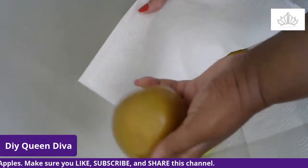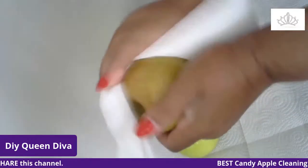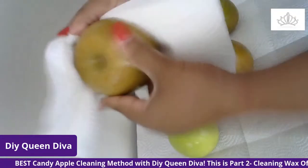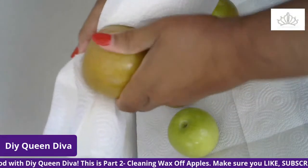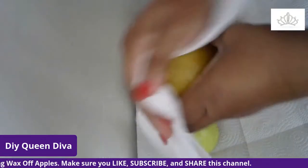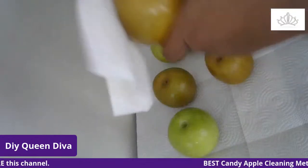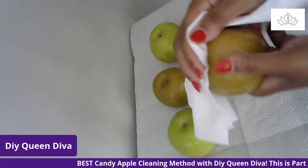I'm taking the apple and going over it with a dry paper towel, just turning the apple as I wipe. I am really firm with wiping the apple down — you can hear that screech, that means you're really getting the wax off. Wipe on top of the apple and make sure you get the bottom of the apple as well. Just take your time.